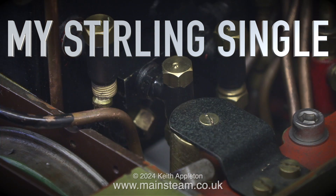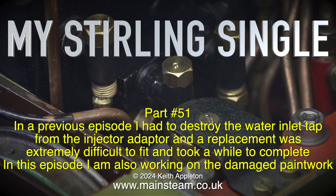Welcome to My Stirling Single Part 51. In a previous episode I had to destroy the water inlet tap from the injector adapter and a replacement was extremely difficult to fit and took a while to complete.